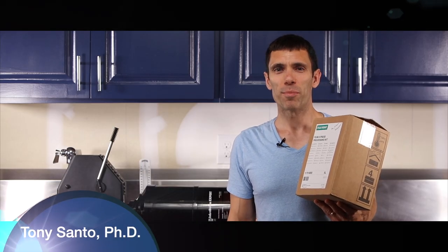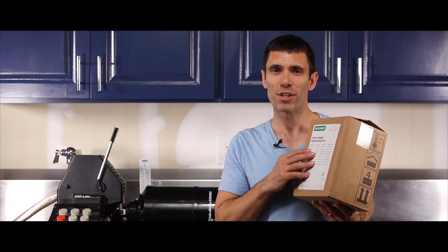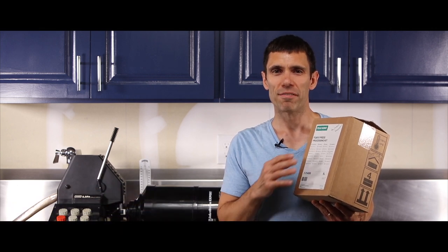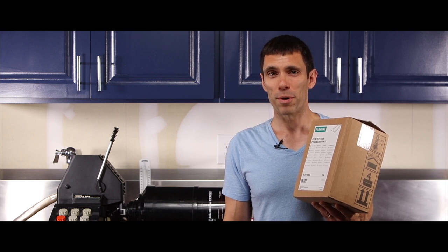Hi, my name is Tony Santo and I'm a large format photographer. This video is all about using Fuji Hunt's 5-liter express kit to develop color negative film utilizing the complete C41 process.